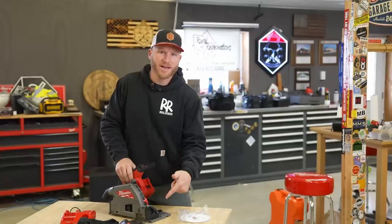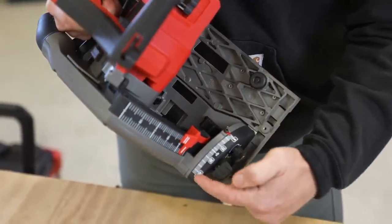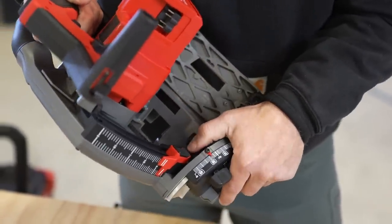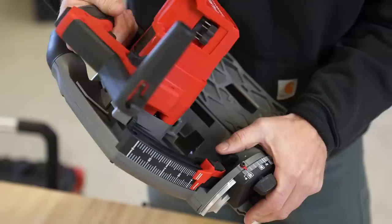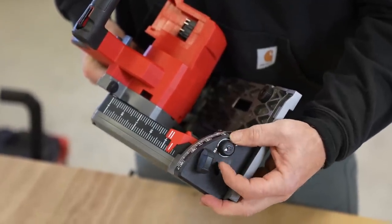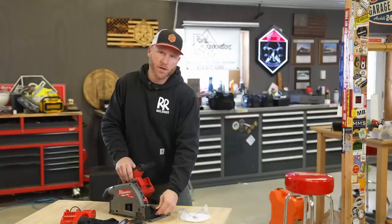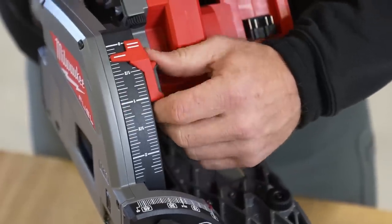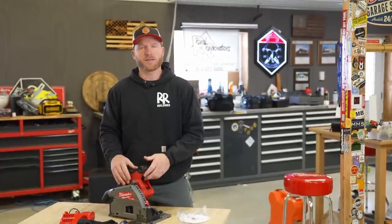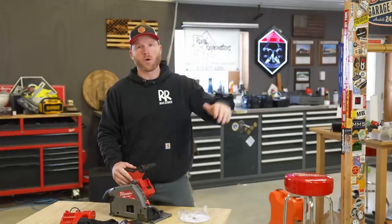Some of the features of the saw: we've got a negative one to 48 degree bevel. Naturally, it goes zero to 45, and if you want the negative one or all the way to 48, there's a button you push to go into negative or up to 48. When the button's not pushed, it stops at 45. There's also a 22.5 degree detent — you click that in and it stops right at 22.5 degrees. We've got an adjustable depth setting that is super easy to operate and a very smooth plunge action. If you've used a Makita or Festool track saw, they're very similar to the way this operates. The DeWalt is like a total lone wolf, but that's a whole other story.